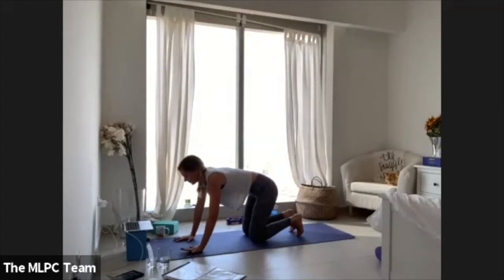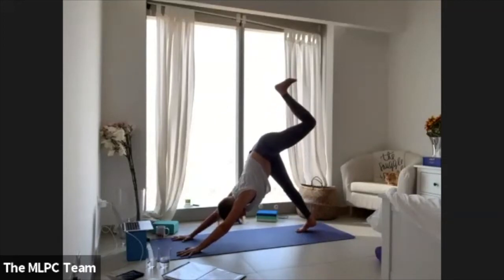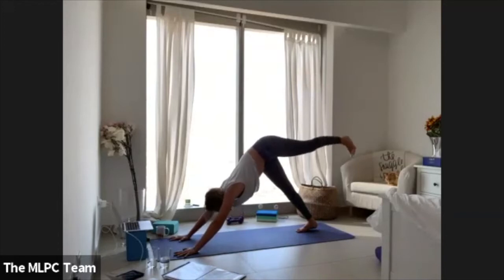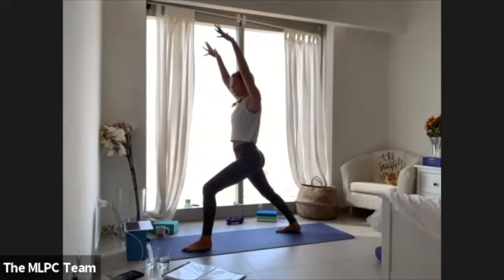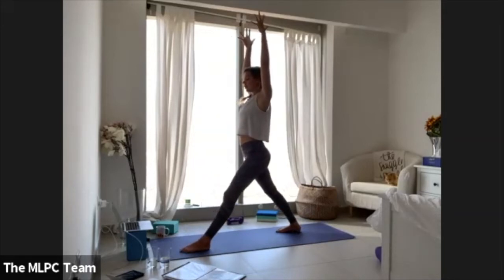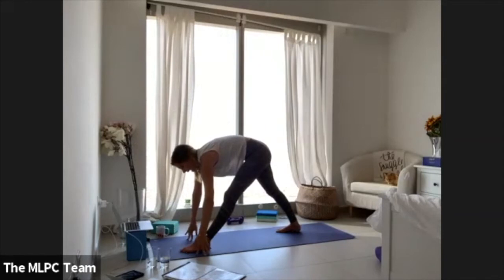Come all the way back up into table, tuck your toes, down dog. Opposite side — left leg lifts as high, high, high as you can. Pull your left knee in, step your left foot between your palms, land onto your right heel. Lift all the way up — warrior one — pressing through your right heel, bending through the left knee.